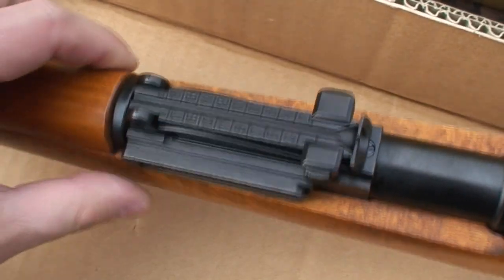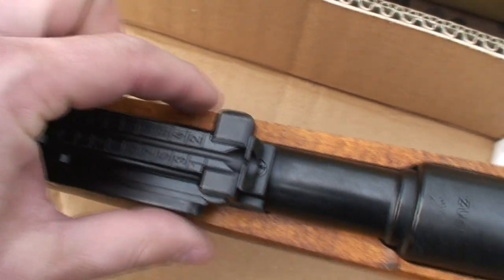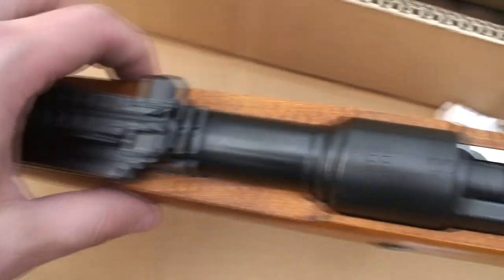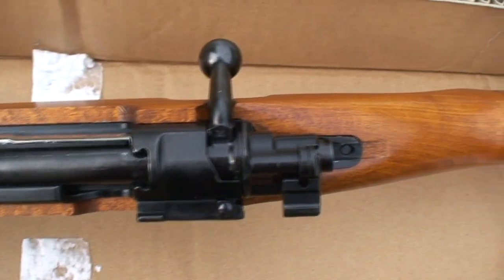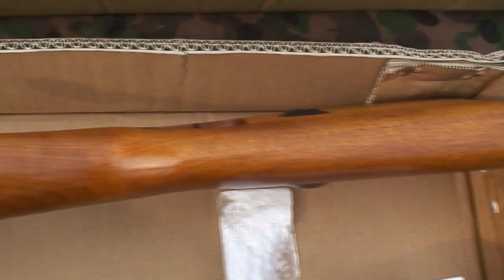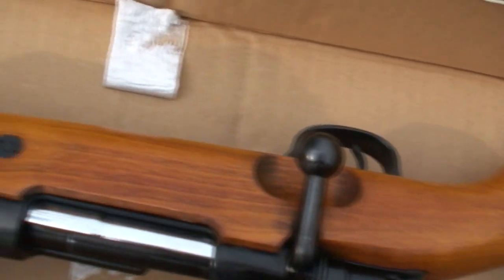This is the rear sight — it's adjustable for elevation. This is the bolt assembly. Nice, great looking. The wood looks really great, feels great. I love it.